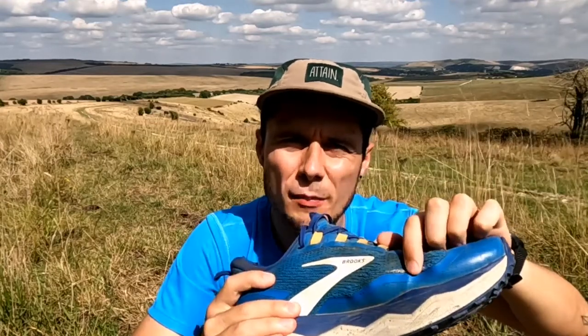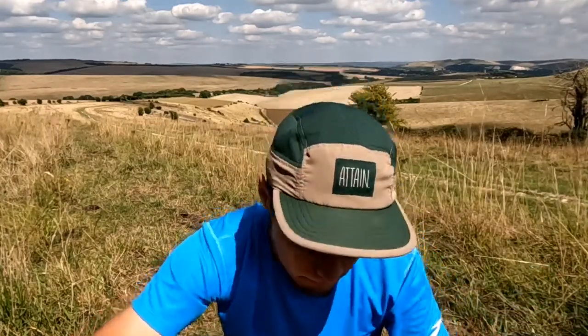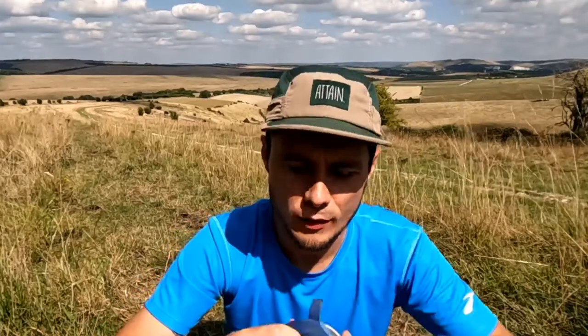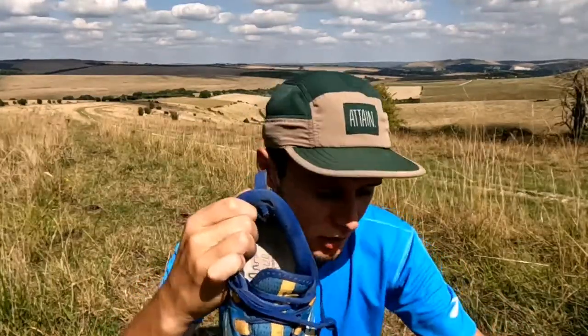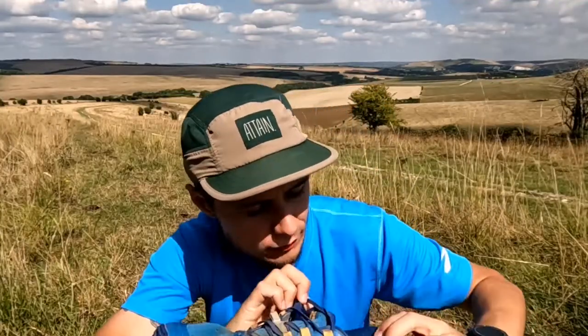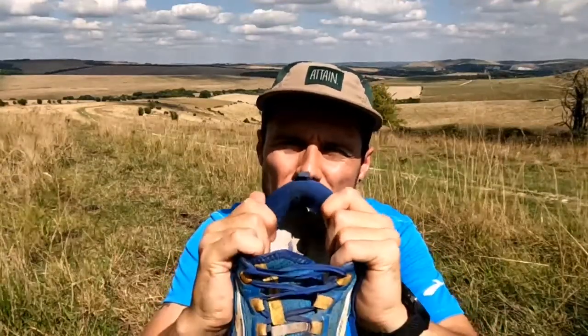So great durability on the sole and the materials generally, but just look out for tears on the upper. The other place where there's a bit of wear is in the heel cup towards the back, which you'd probably expect. It doesn't really mean the support is too diminished overall, but it's something to look out for there as well.